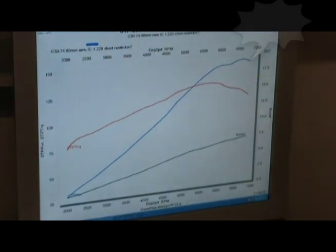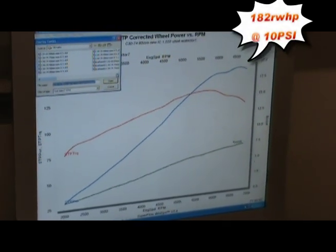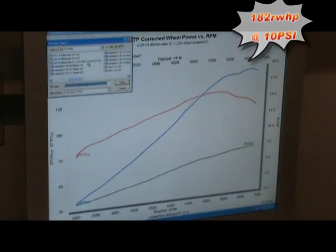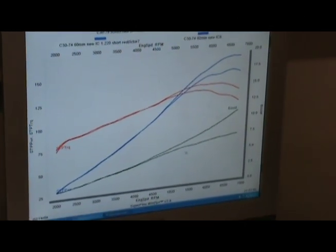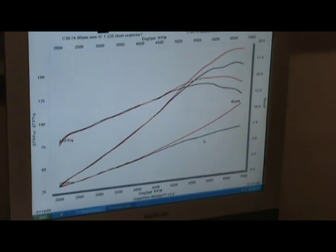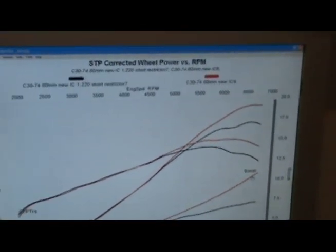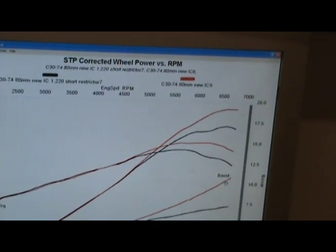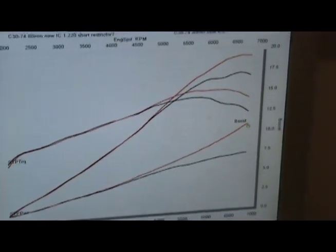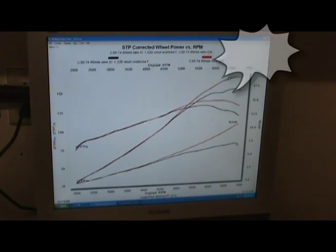Now let's put up the last run — run number six. See the difference in the two runs? From 7.2 down from 10.5 — we took 3.2 pounds out of it right there. And then out at the very limit, went from 10.8 down to 7.2.